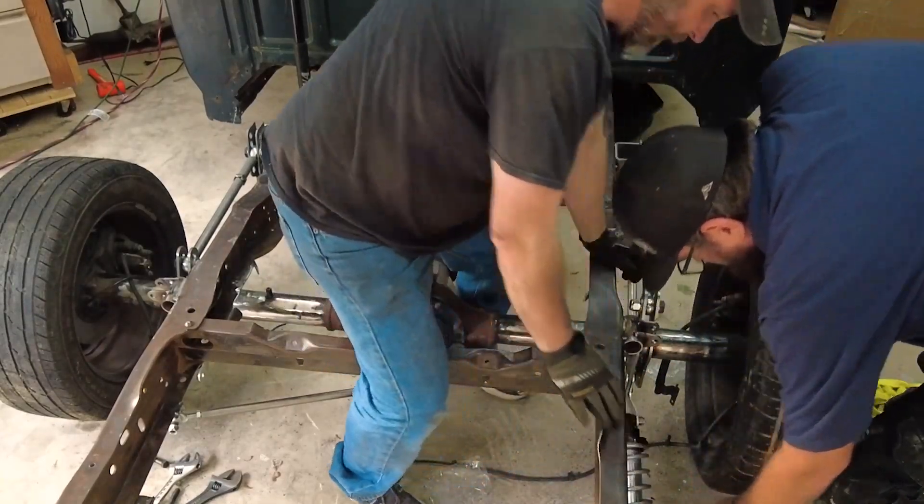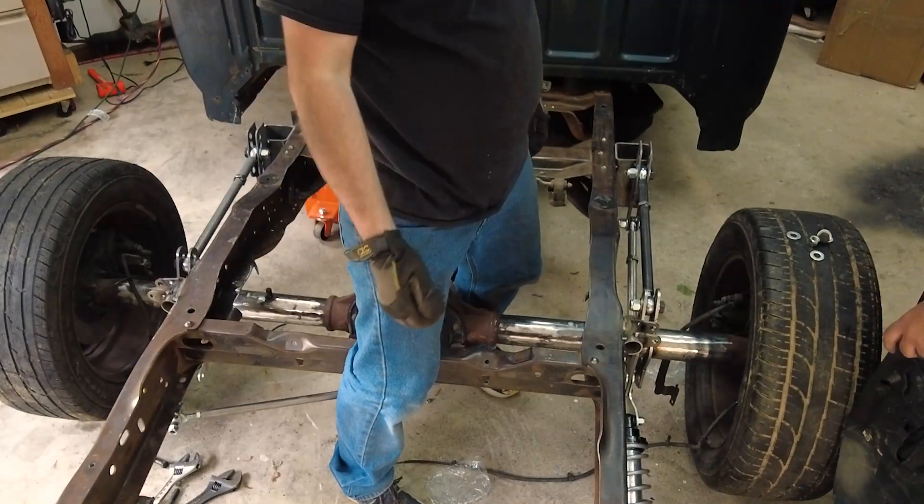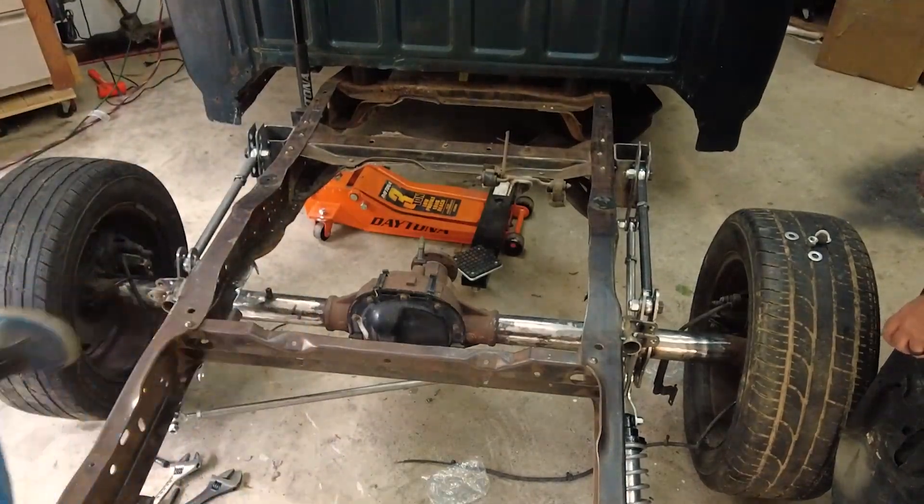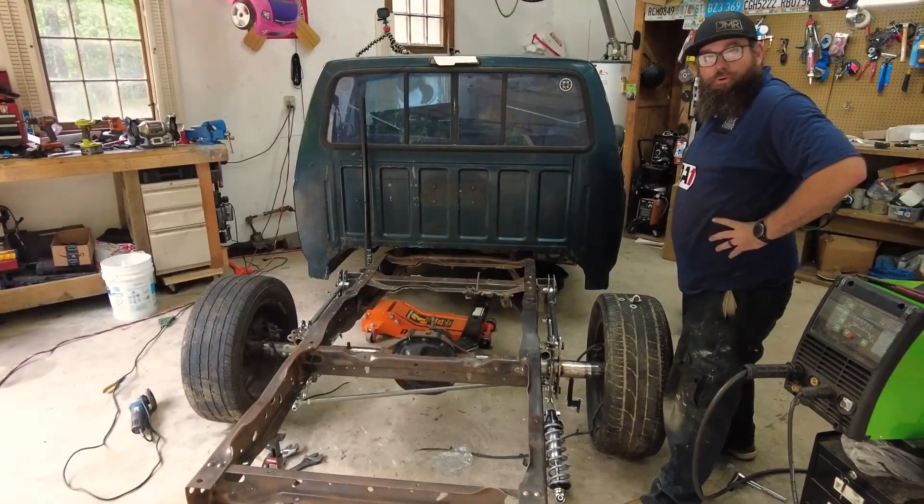Can we jack this up? The frame? Yes — that's intelligent. The axle will stay, the frame will go up. That's using your doodle.